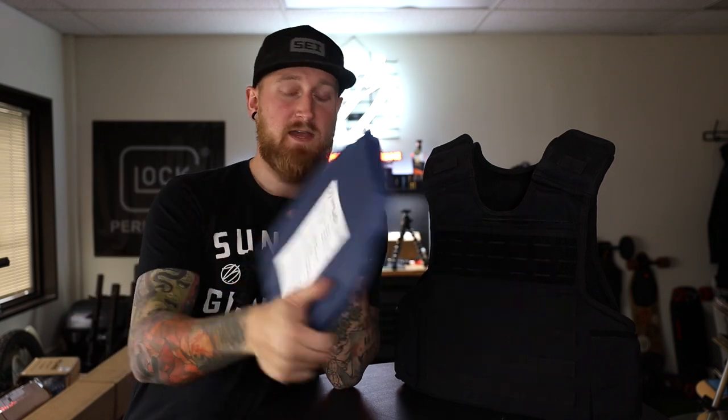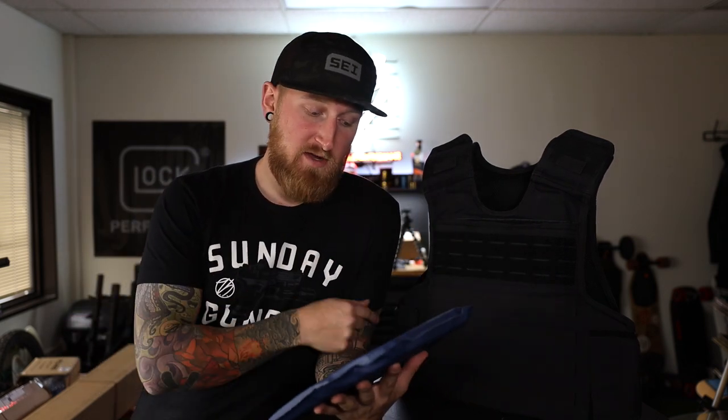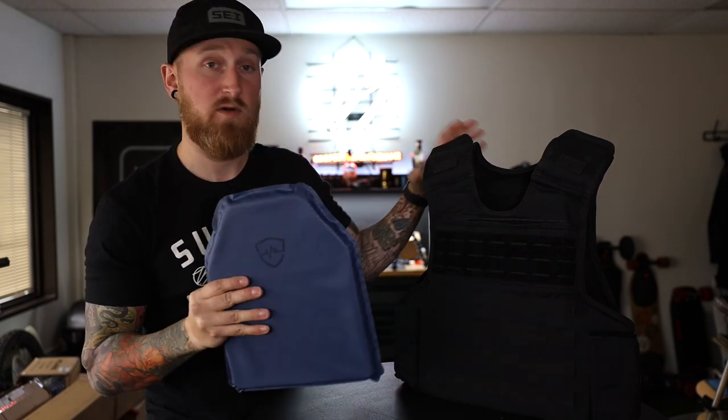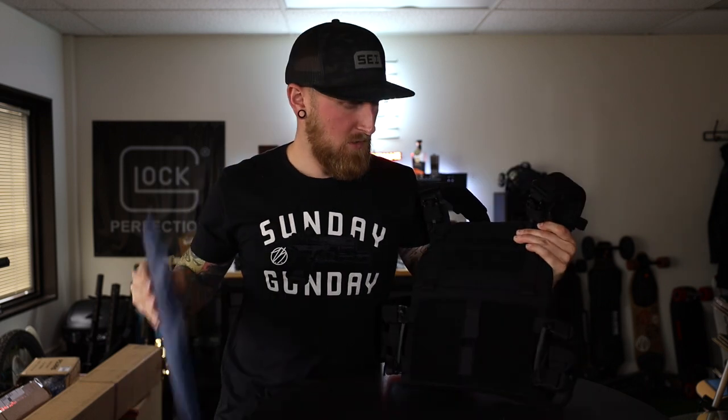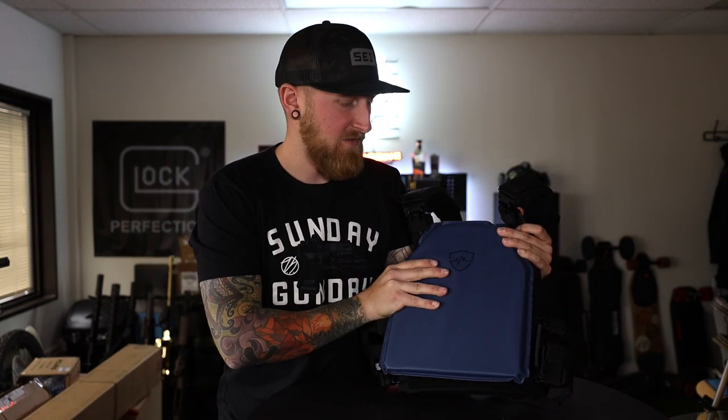How about the plate by itself? They actually have all the standards written on the back right here. We've got a level 3 spike rating, a 5-year warranty, and this thing on its own just stuck into a plate carrier — maybe something like this right here — just slide it into any old plate carrier that you might have lying around.